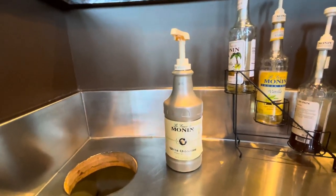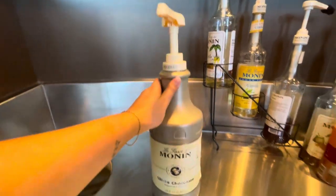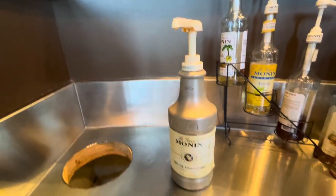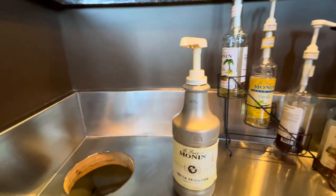Hey everybody, today I'll be reviewing this Monin white chocolate syrup. This syrup looks like this — it comes in a pretty big bottle with a pump on it, and you can use it to make coffees or any kind of drinks with white chocolate sauce or syrup.